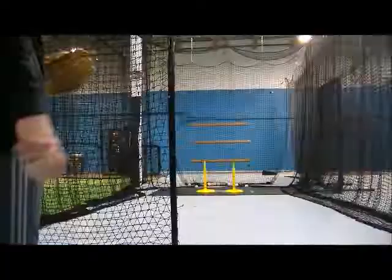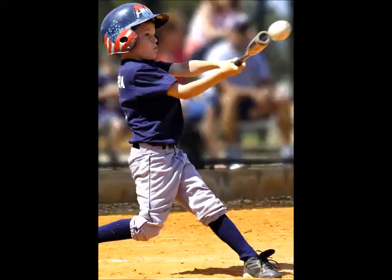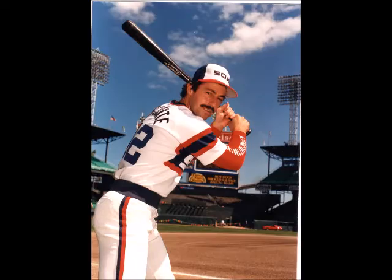Players should wear a batting helmet when you do this drill because the control may not be quite as good as when we throw regular flip balls. Check out my online baseball hitting class, where I have put everything I've learned over the last 30 years into one baseball course.